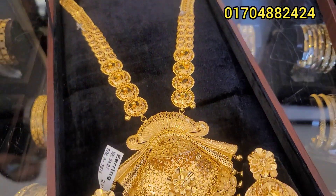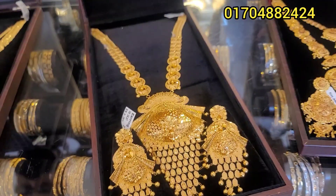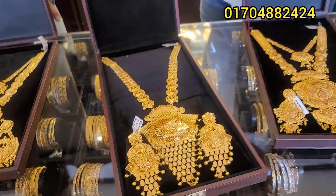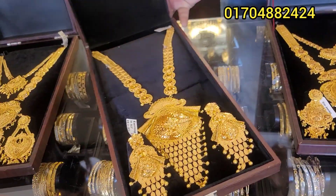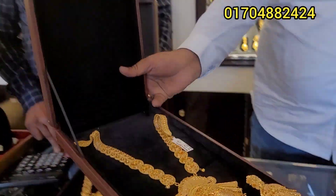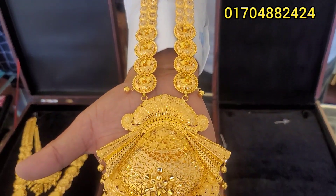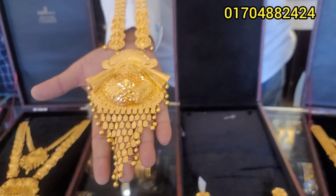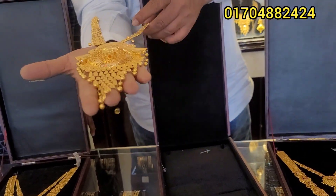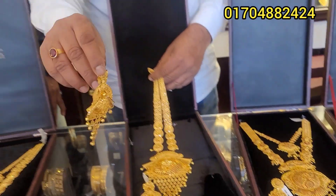Thank you so much for watching. This one is a 10. Look at this one — it's very good. Look at that. This is the more beautiful collection. This one is a great collection, so beautiful, but the design is unique. We will go with the construction finish.